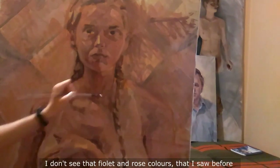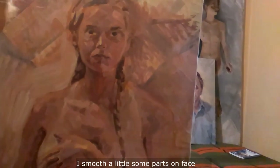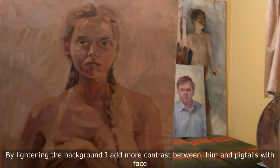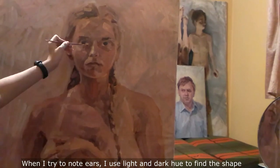I don't sunbathe anymore, so my skin has become paler. I no longer see those violet and rose colors that I saw before. Well, I imagine what the colors were and paint them on the canvas. I smooth out some parts of my face. By lightening the background, I add more contrast between it and the petals and face. For more details on the face, I use orange and red hues so the colors seem more vivid. When I try to paint ears, I use light and dark hues to find the shape.